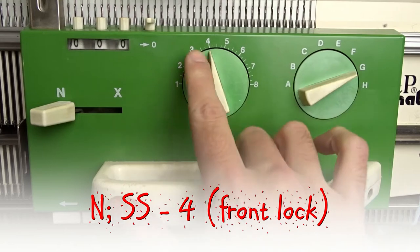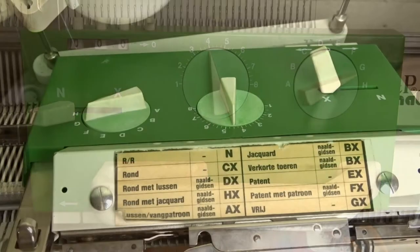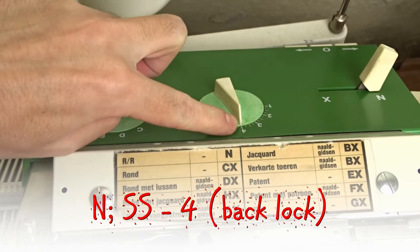Set the front lock to N and the stitch size to 4. Set the back lock the same way — the lever to N and the stitch size to 4.